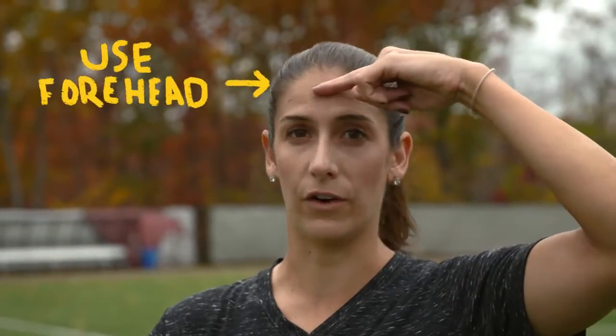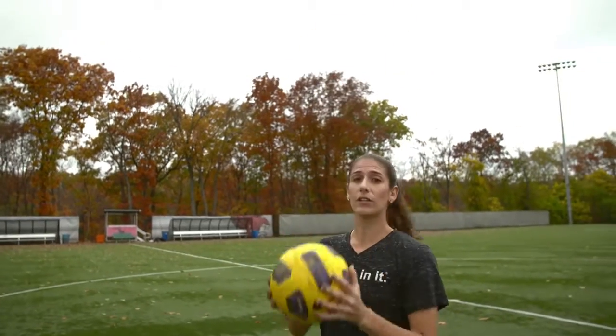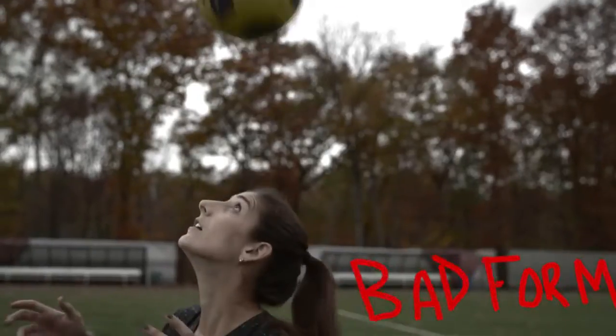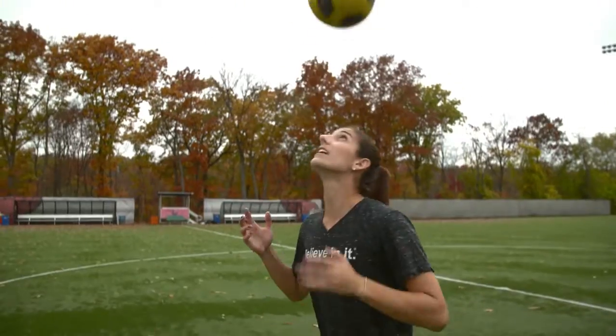To practice head juggling, you first want to make sure that you're using proper technique to head the ball. You want to connect with the ball on your forehead, keeping your eyes open and looking at the ball, and also making sure that you are hitting the ball and connecting with it as opposed to the ball hitting you. So start with the ball in your hands, throw it up, pop it up in the air, and catch it again. You'll notice when you're doing this, you can be a self-coach. If the ball is consistently going in front of you, it's because your head is pointed too far forward. And if it's going back, it's because you're leaning too far back. So you want to keep your forehead straight up so the ball goes straight in the air.